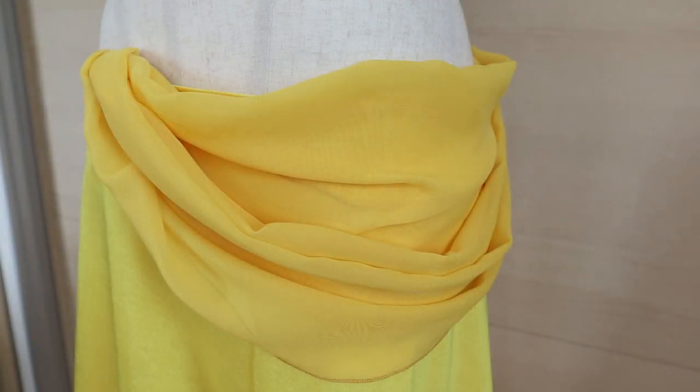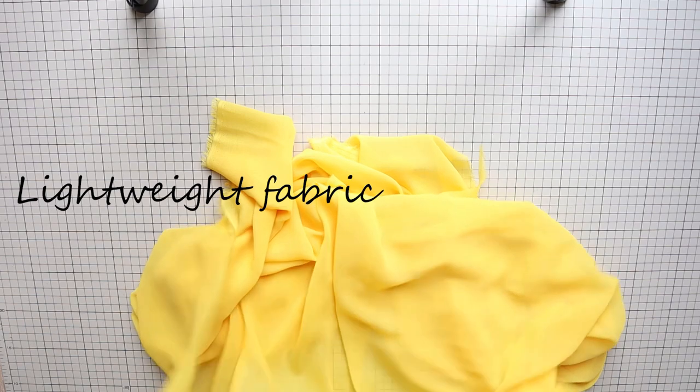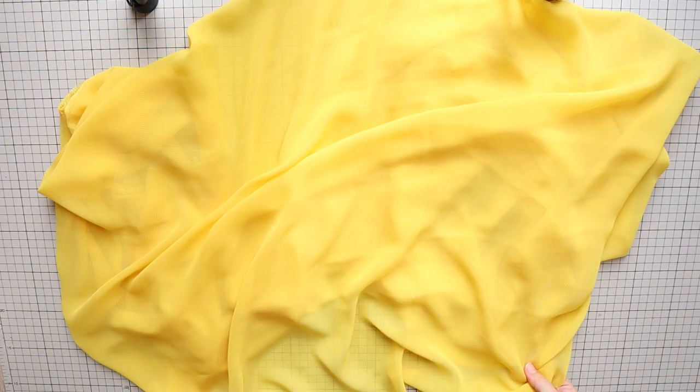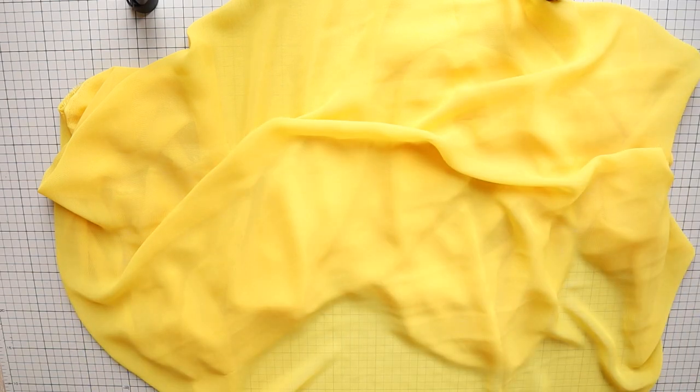Let's get started! To add drape to your skirt, you need lightweight fabric. This can be any type of lightweight fabric like chiffon, satin, lace, mesh, stretch or non-stretch, but use fabric that drapes nicely on its own.